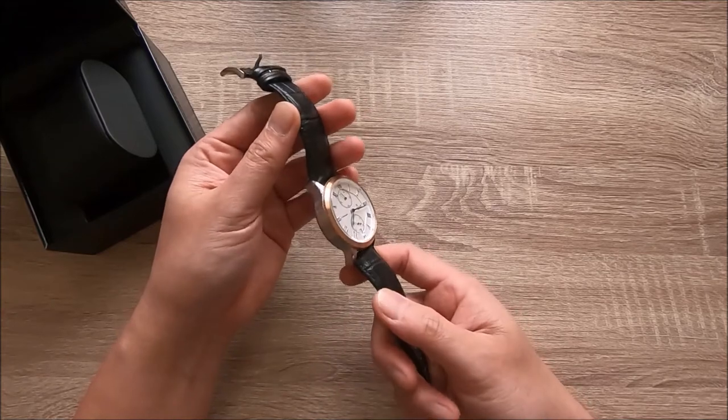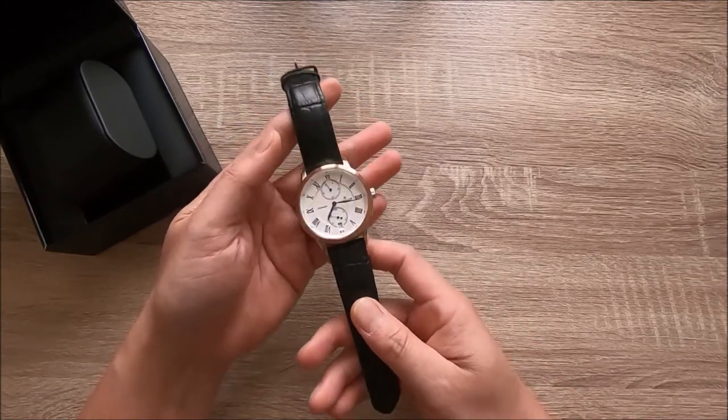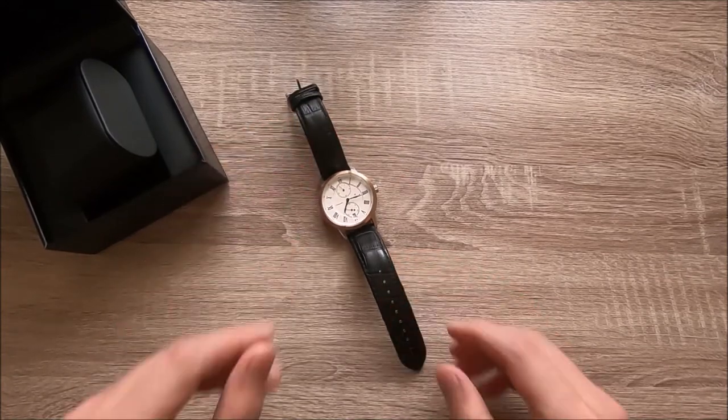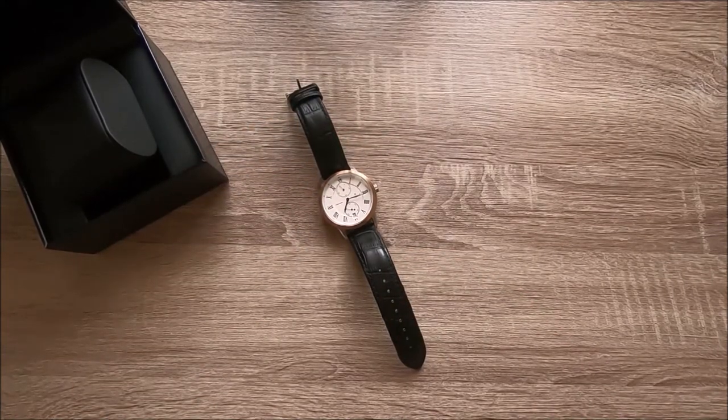Overall, the aesthetic of the watch is beautiful, but there are other watches to consider at this price. Thank you.